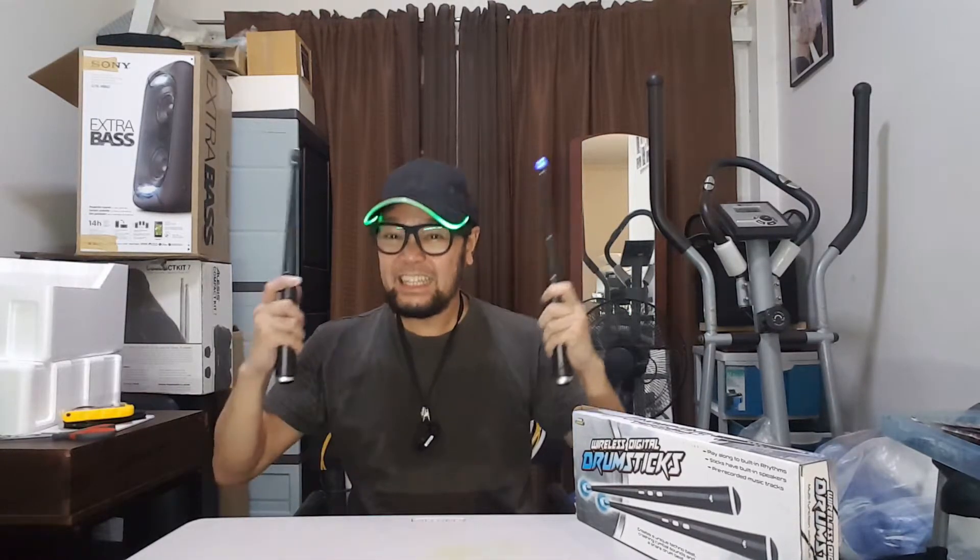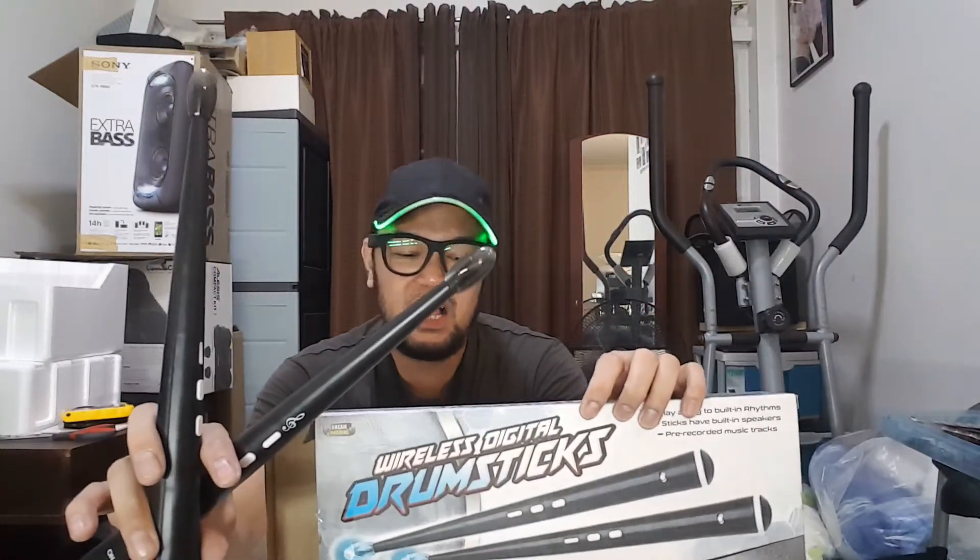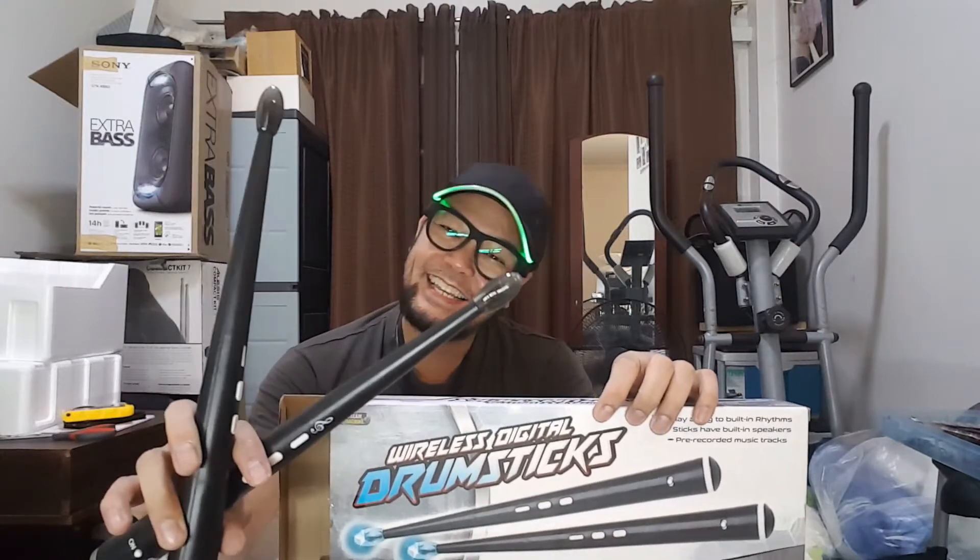Let's try to make a beat. Stop the music — let's make our own beat. Drum roll please! There you go. Those are the mini speakers. Again, this is the wireless digital drumstick.